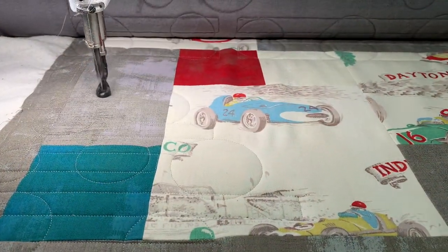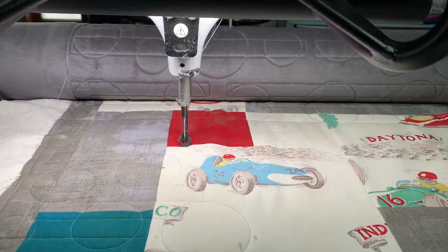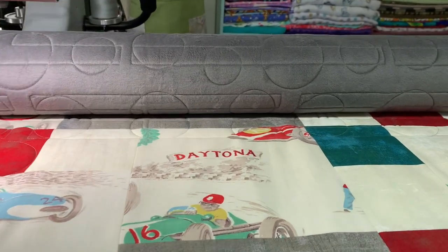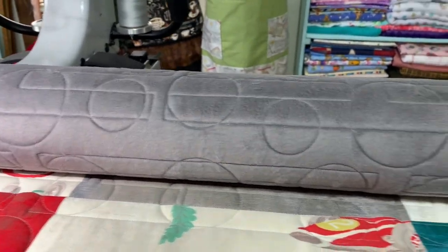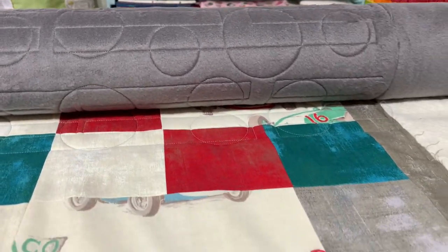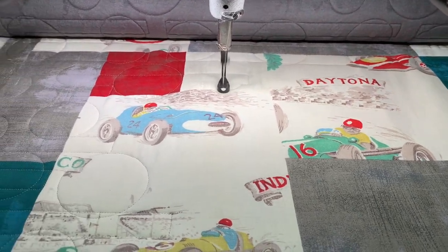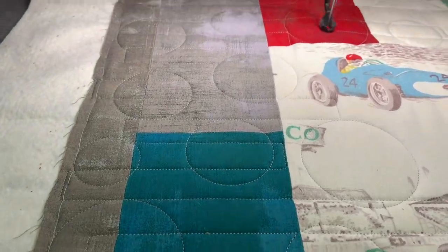We are on the last row of this quilt. I just wanted to put a little piece of video in here to show you the back of the quilt. On this luxe fleece backing you can really see the design stand out. Going over this last row, you can really see that this is going to be a nice warm, beautiful little quilt. The design really stands out and you can see the blocks — how cute they are — and how this design really fits in nicely with this quilt.